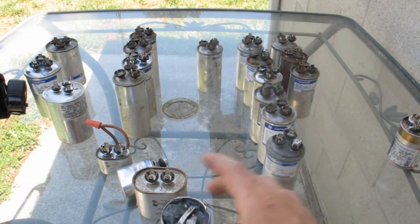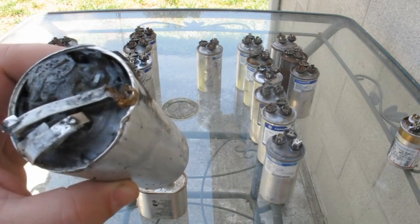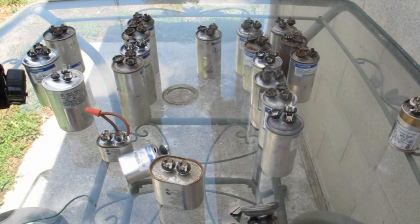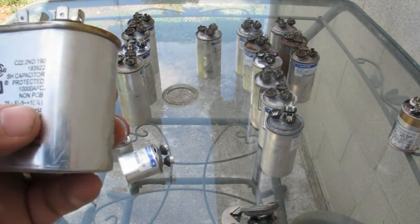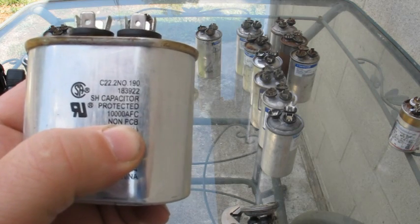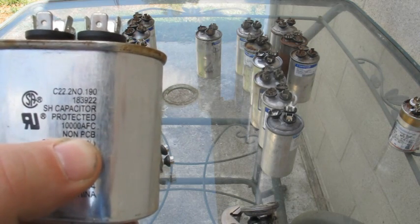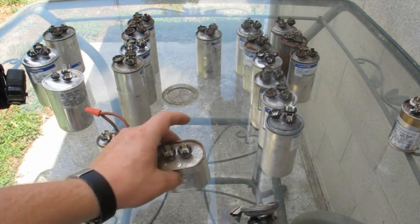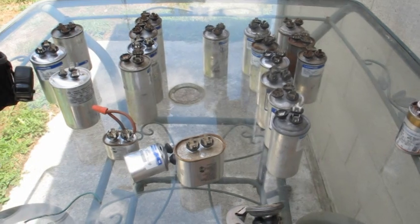Here's one where the top's blown off — it's just filled with gooey stuff. If you get some of the old air conditioners, the old GEs, something that's 25 or 30 years old, some of those capacitors have PCBs, which is a not-so-friendly oil for humans. All the new capacitors have non-PCB oils in them. So if you get to one of those old air conditioners and the top's blown off, just be really careful — you don't want any of that stuff touching your skin. Get some gloves and just play it safe.